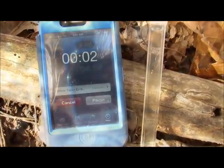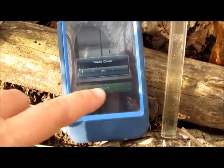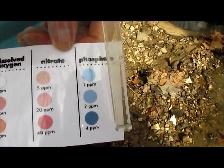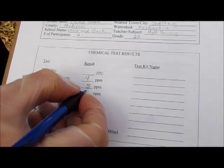Then start a 5 minute timer to let the color fully develop. After you've let the vial sit for 5 minutes, compare it to your color chart. As you can see, ours is very clear, so we'll go with the lightest color: 1 part per million phosphate. Write that on your data sheet.